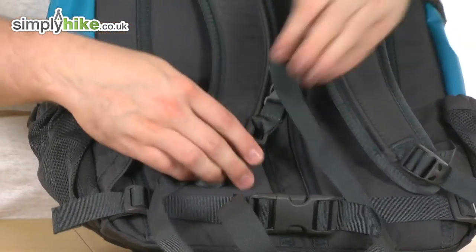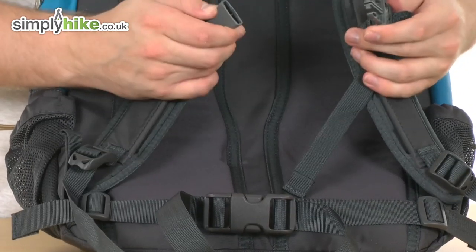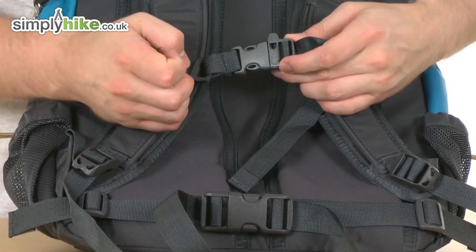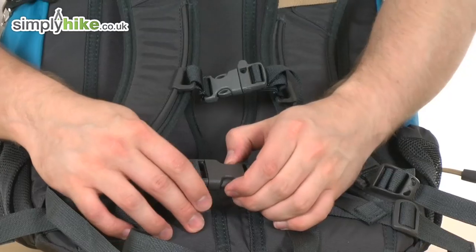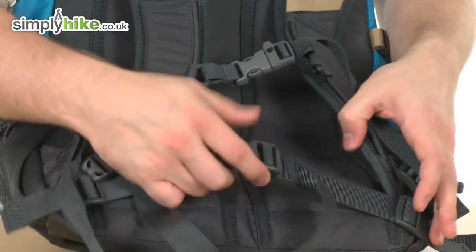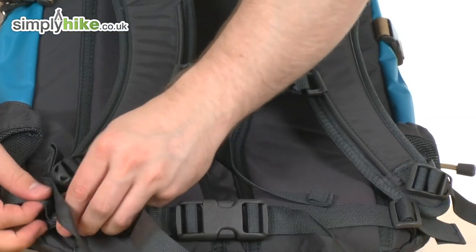And you've got an adjustable sternum strap, as you can see, either side — simple as moving it up and down like so. Easy buckle in the middle to help get it on and off. And you've also got a whistle on there if you do need to get someone's attention, so obviously a nice added feature there. Just coming down to the bottom, they've also incorporated a waist belt — a nice, thick, chunky belt with a buckle and adjustment points either side.